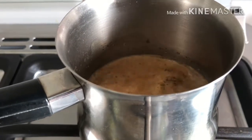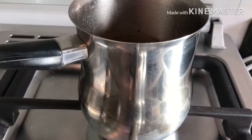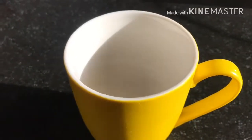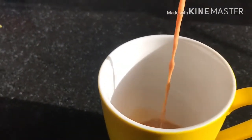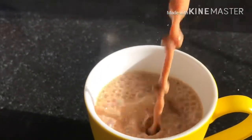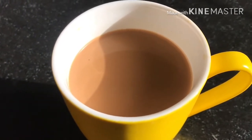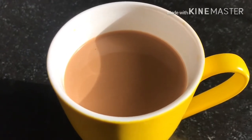We will cook it in 2 minutes. I will add 3 cups of water. Add the glass of water. Add the ingredients to the water. Add the recipe to the mix.